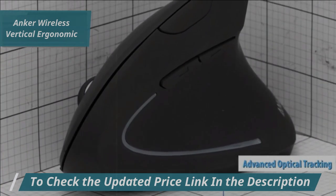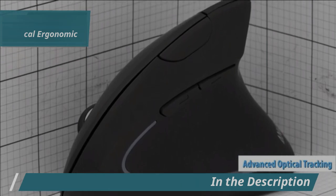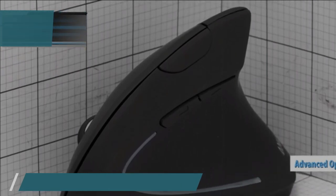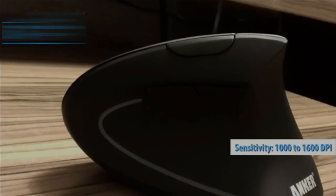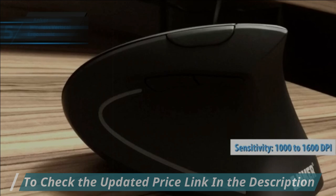Advanced optical tracking technology ensures smooth and precise cursor control on various surfaces. With sensitivity settings of 1000 to 1600 DPI, you can adjust the tracking speed to suit your needs.